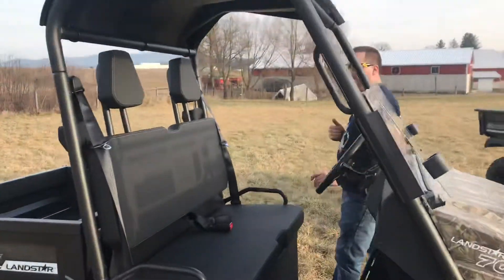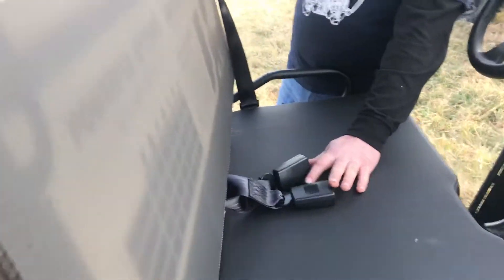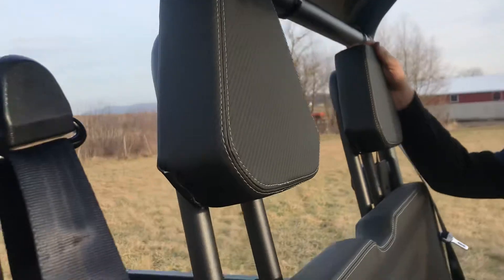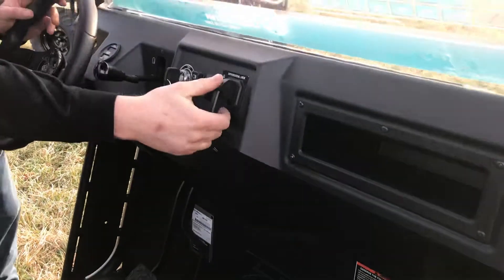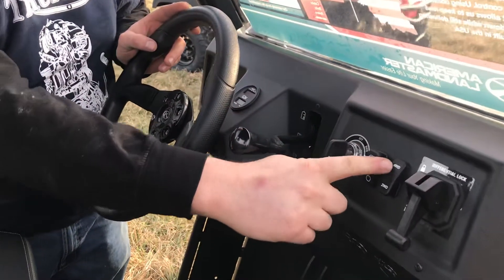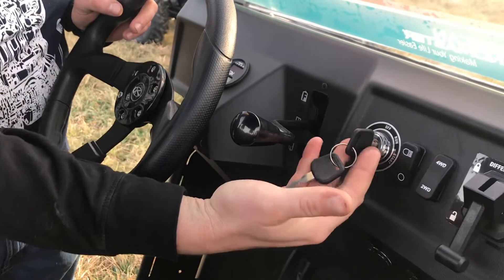On the interior we have bench seating, seat belts, and headrest. On the dash we have our little cubbyhole glove box, differential lock and unlock, two-wheel drive, four-wheel drive, lights on and off, and keys for starting it.